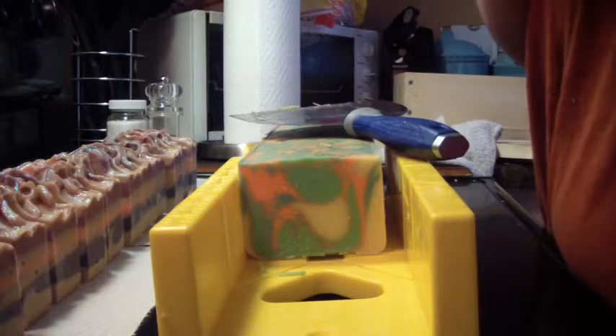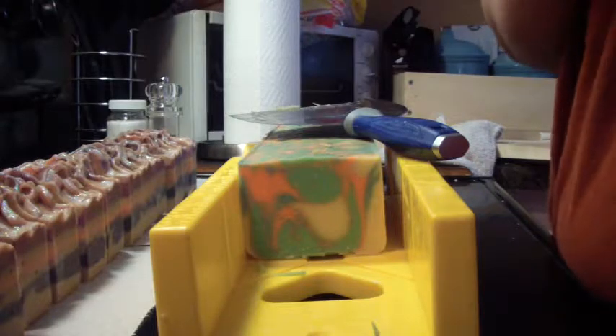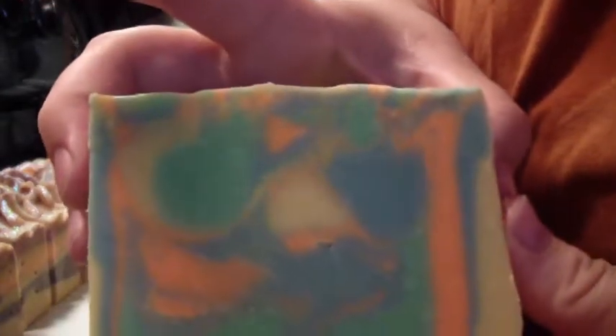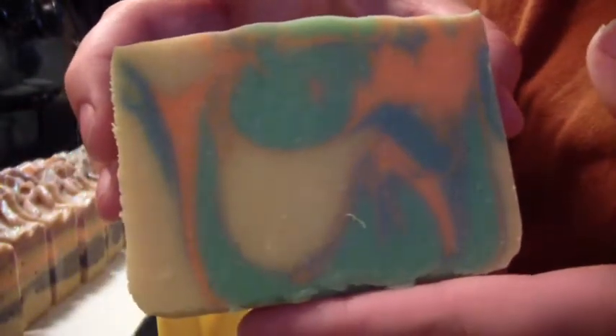It's cracked just a hair on the bottom. It's real pretty — I'm just smoothing it out just a hair for you guys. Very fruity and fun.